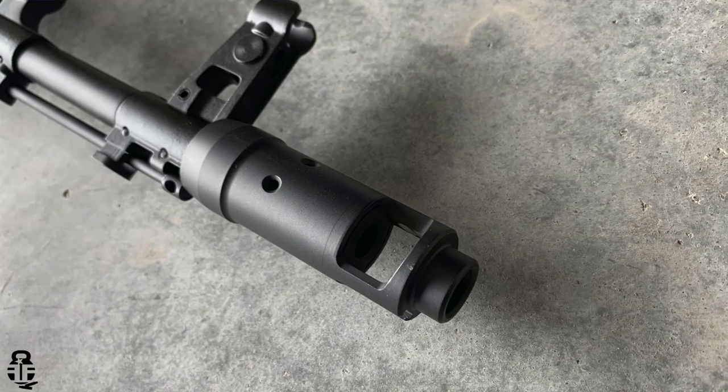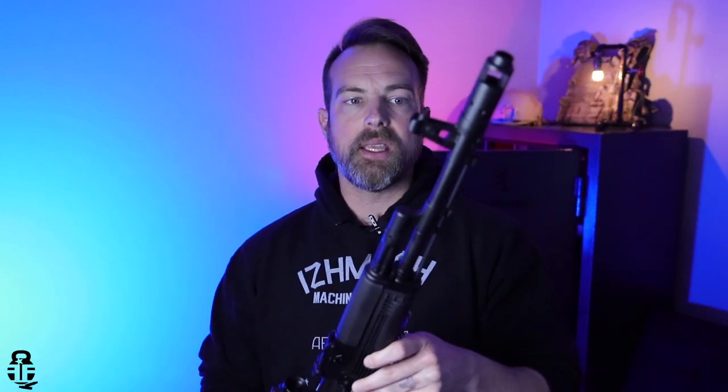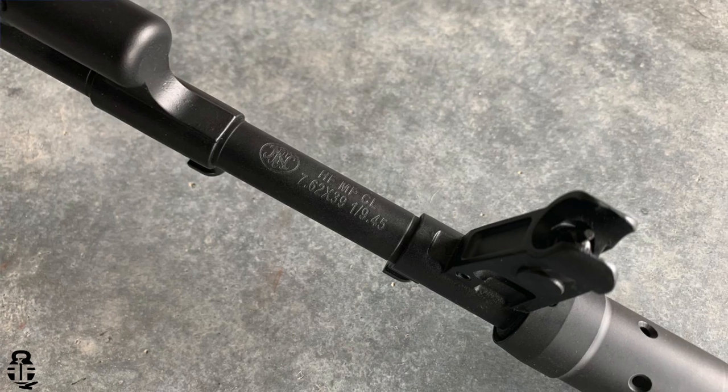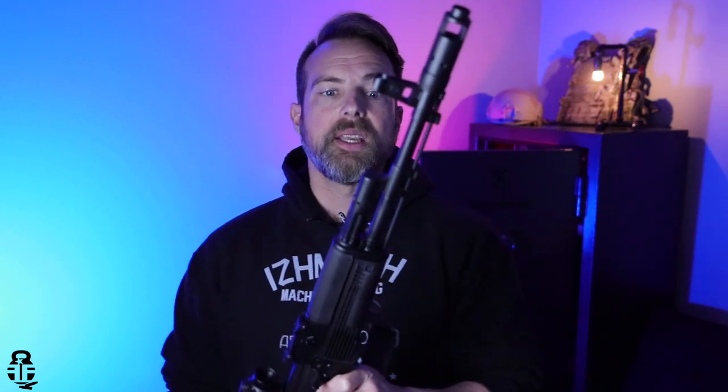We're going to start off with this single-chamber brake on this — a great addition to the AK platform. Usually you're going to get that 45-degree slant brake on the end, but this has been updated like the 100-series rifles had, to this single-port brake. That really helps out with the recoil impulse and keeping this rifle really flat. It's a right-hand twist, 24x1.5mm thread pitch, attached to a 16-inch FN cold hammer-forged chrome-lined barrel, and that right there is the backbone of this rifle — what really sets it apart from some of the other versions out on the market today.